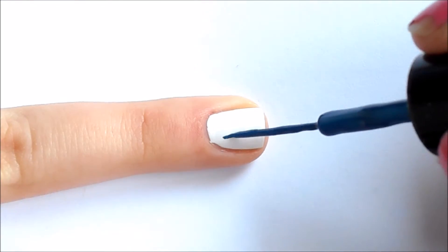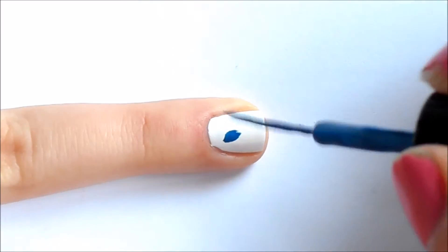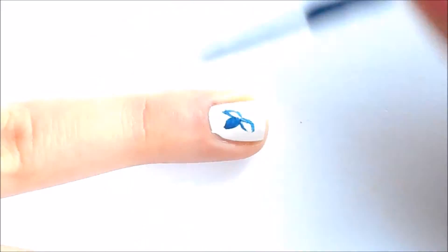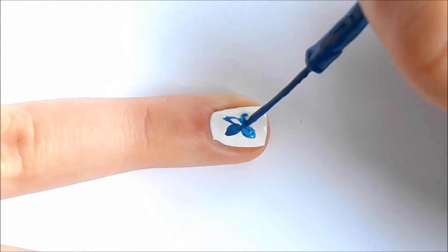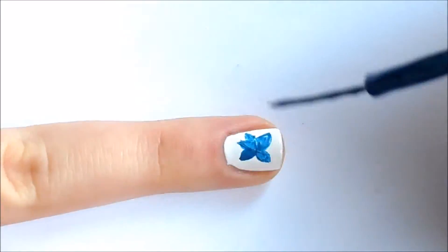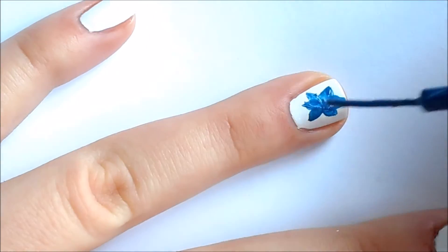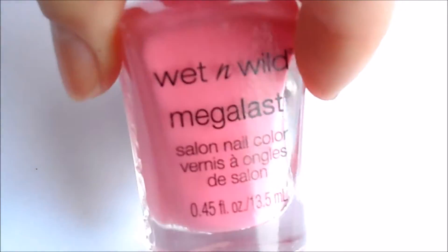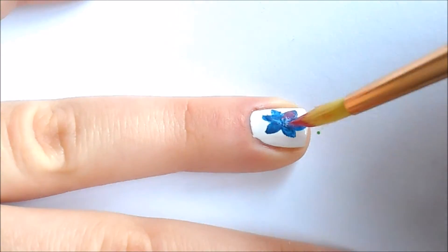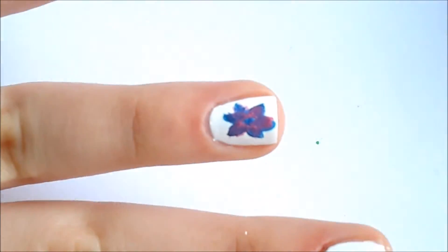For this blue flower, you'll need your blue striper and just draw petals with it, or with any finer brush — that's fine too. Now take your pink nail polish using a regular paintbrush, and put this on the blue, kind of mixing and blending it in.